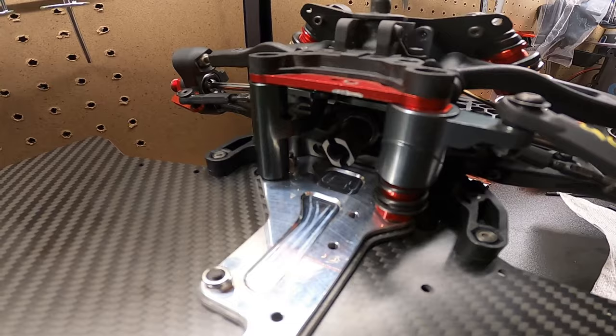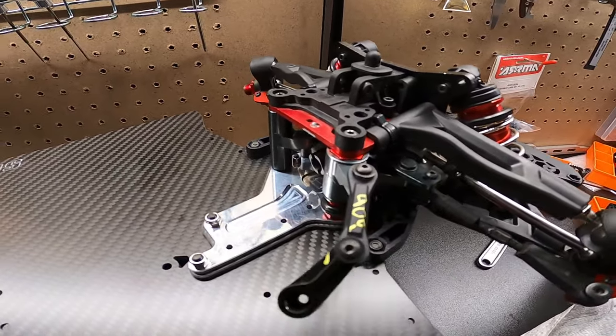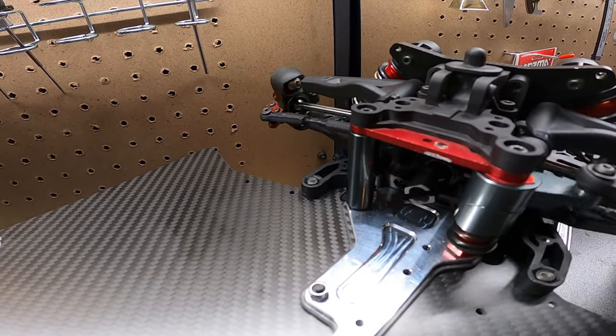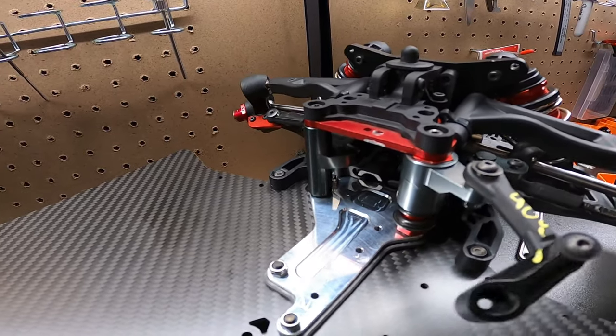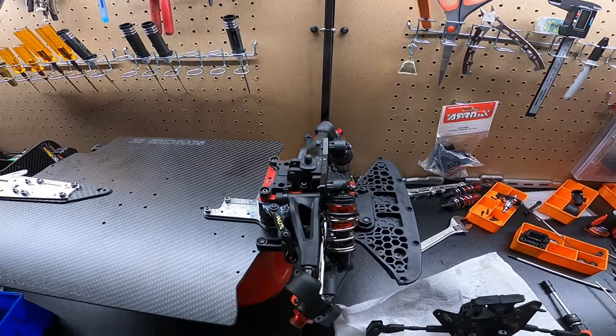I love this new bell crank - it doesn't have a servo saver, it just replaces all the old pieces. I got those new ceramic bearings in there and this thing is just butter smooth. We got the upgrade drive cup on too - everything's already on the front.